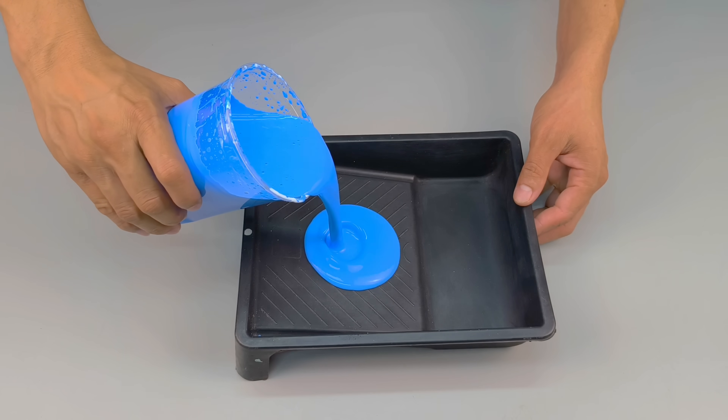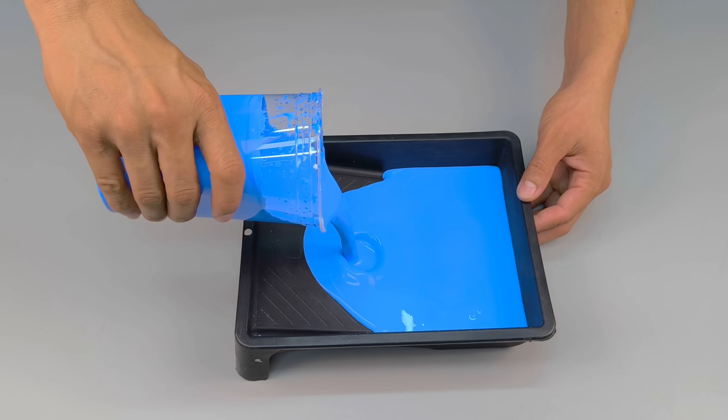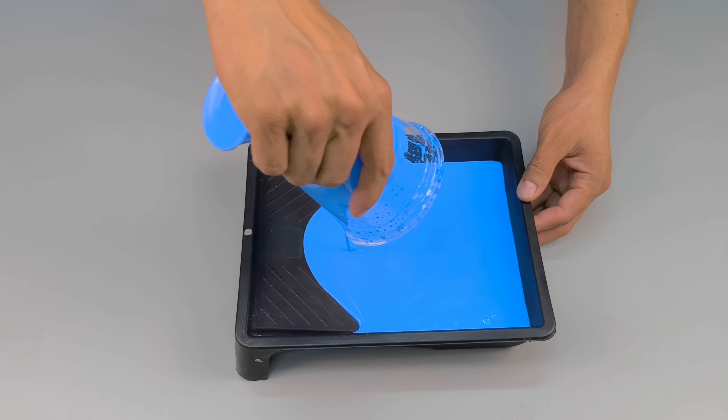After that, pour the final product into a clean container. The texture is already impressive, but let's move on to the real test.